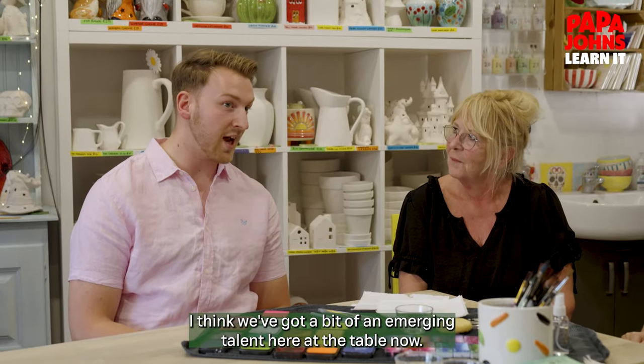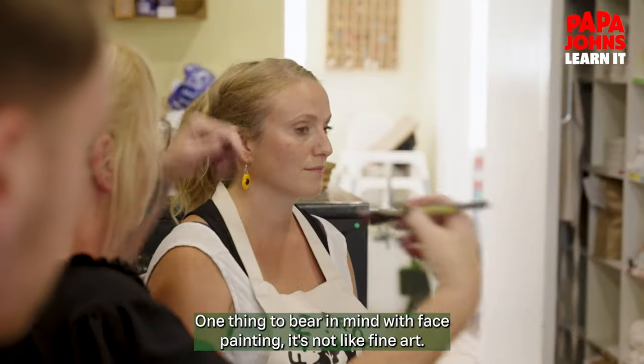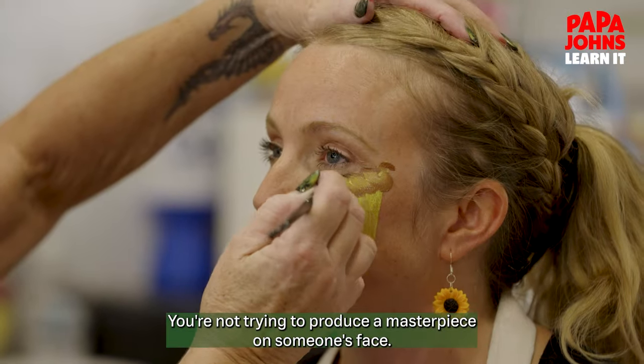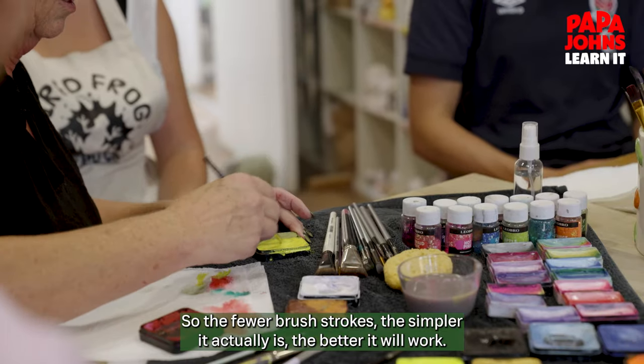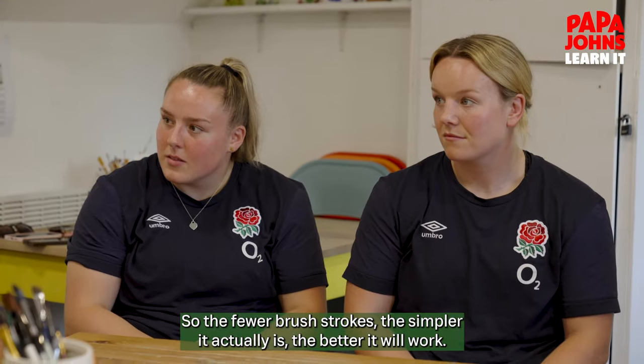I think we've got a bit of an emerging talent here at the table, Sarah. One to certainly watch during this challenge. One thing to bear in mind with face painting: it's not like fine art. You're not trying to produce a masterpiece on someone's face — it's for effect. So the fewer brush strokes, the simpler it actually is, the better it will work.